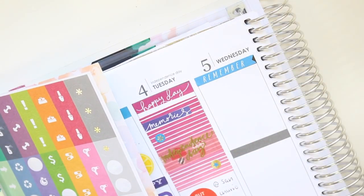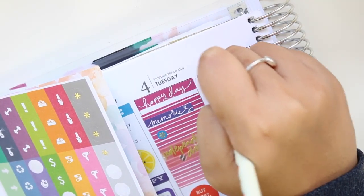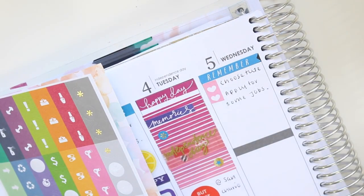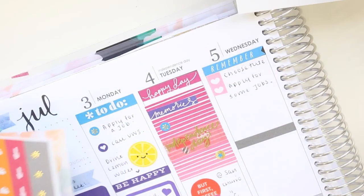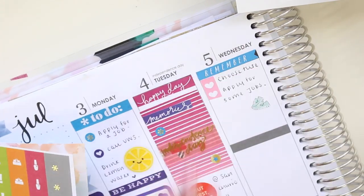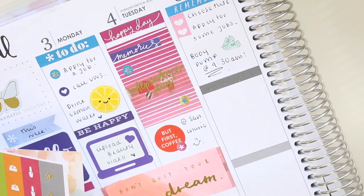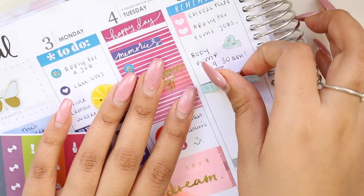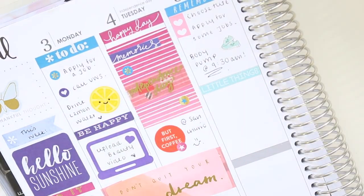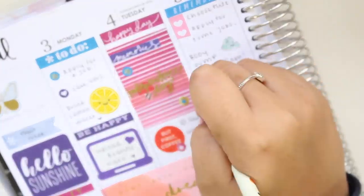Moving on to Wednesday, I put a remember page flag down, then a checklist that was leftover from a sticker kit from the Pretty Little Peony, and wrote that I had to choose my subjects and apply for more jobs. I put a running sticker from a freebie from Lady B Creations — they're like running shoes with smiley faces, which is cute. That little 'thing' sticker and the drink bottle sticker are also from the Pretty Little Peony.